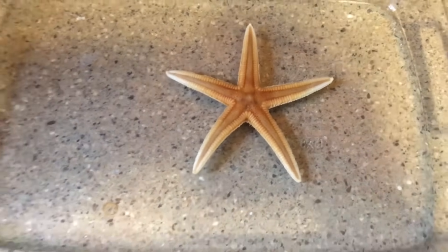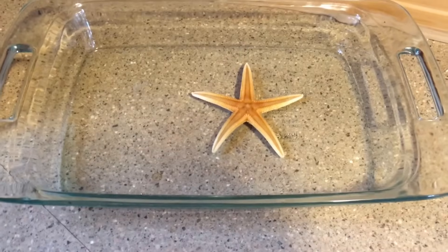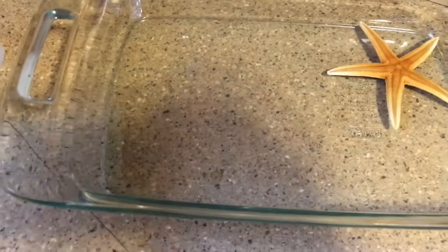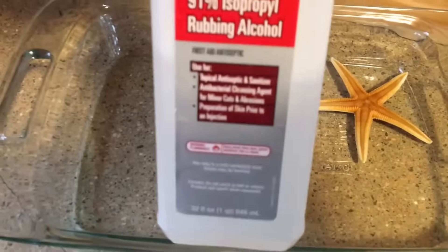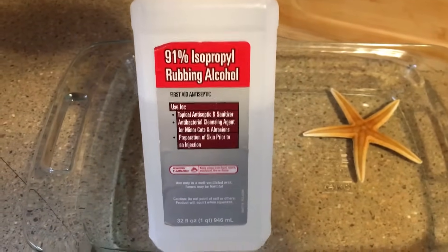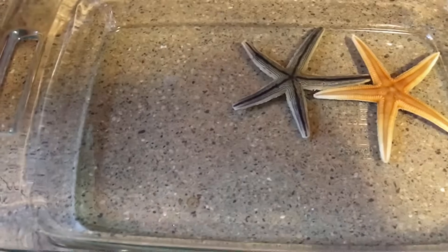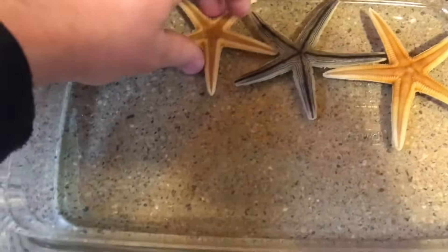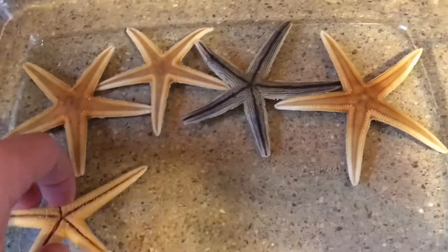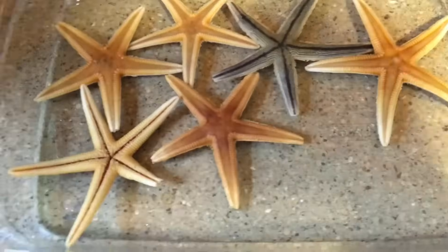What you need to do is put your starfish in a glass or some type of baking bowl — glass is good because nothing bad will happen to it. You're going to soak the starfish in rubbing alcohol. Here I've got some 91% alcohol and I'm going to lay all my starfish down in here one by one. You might need a mask because when I say they stink, I really mean it.